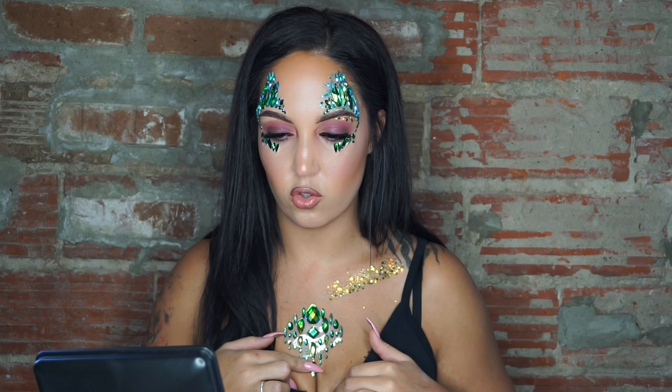Stick it back on here. And when you want to reapply it, take your glitter glue, rub it on the back like that, put it aside to dry a little bit, and then re-stick it. This is the hidden jewel — for me.